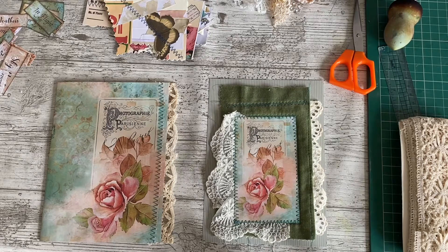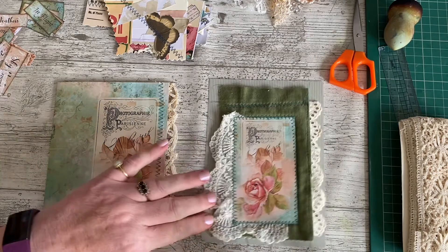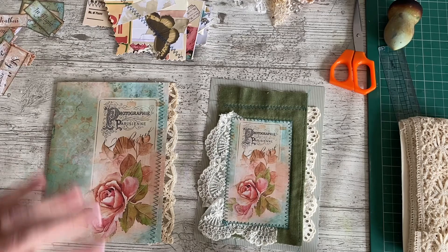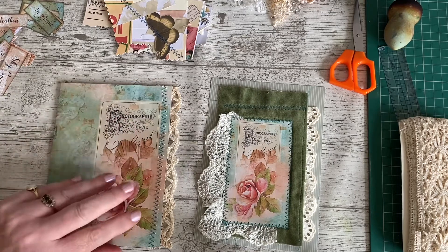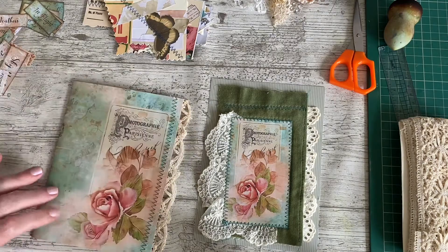Good morning, it's Denise here. I'm just going to share with you the beginnings of a new journal that I'm creating. I've spent this morning creating a topper for the front of the journal cover and I've just started prepping the very first page with some lace. And I've printed the kit out.